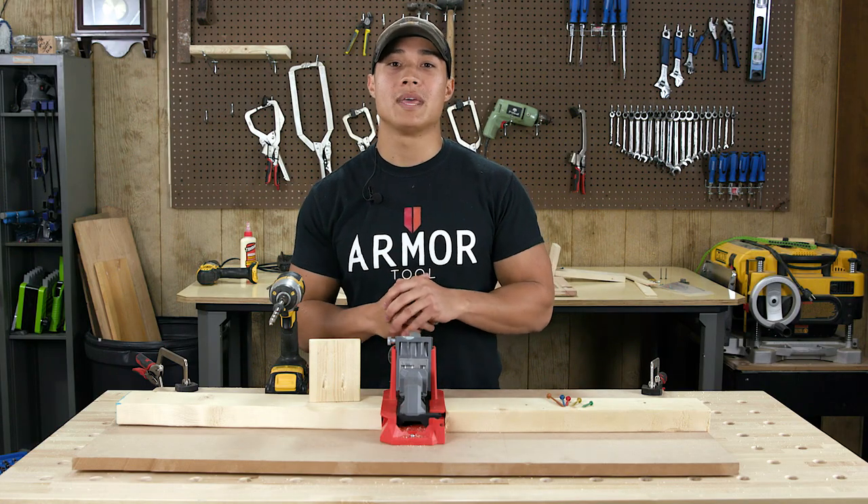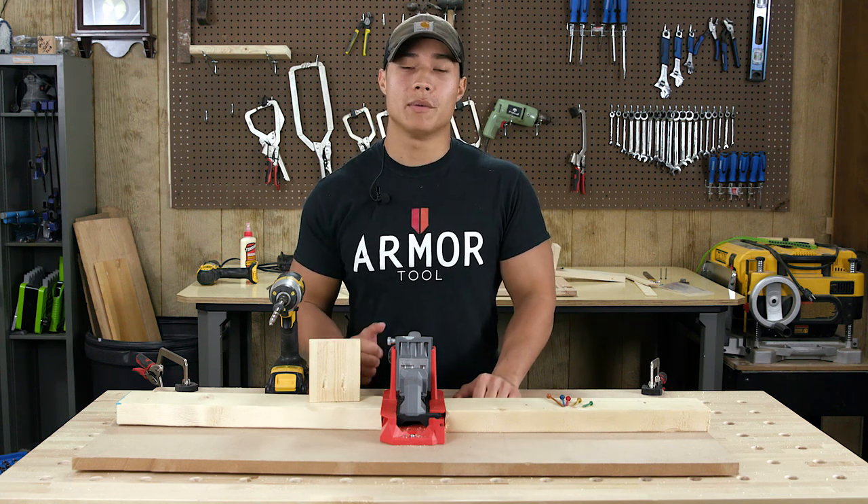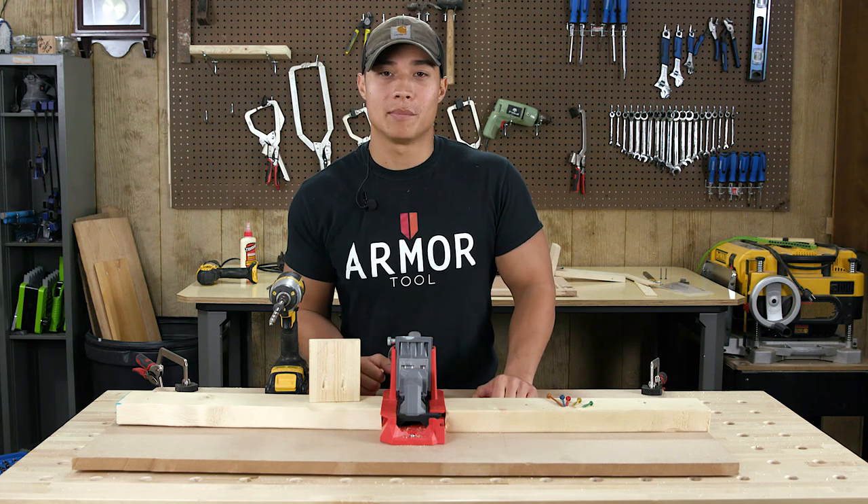The Armor Auto Jig is available now at armor-tool.com. There's a great holiday sale going on right now and you can get free shipping with the promo code in the post. Thanks again for watching, and as always, arm your shop with Armor Tools.